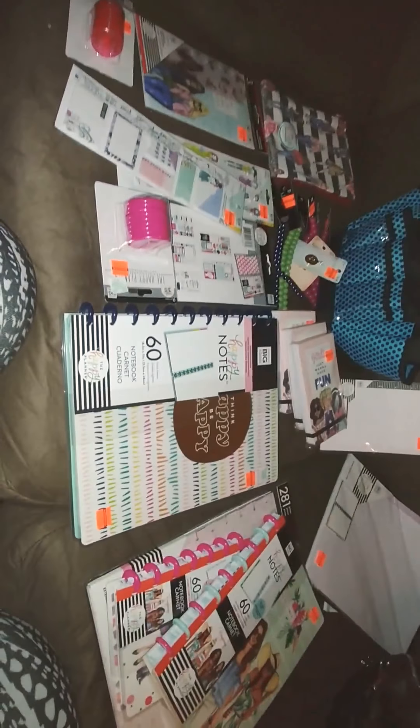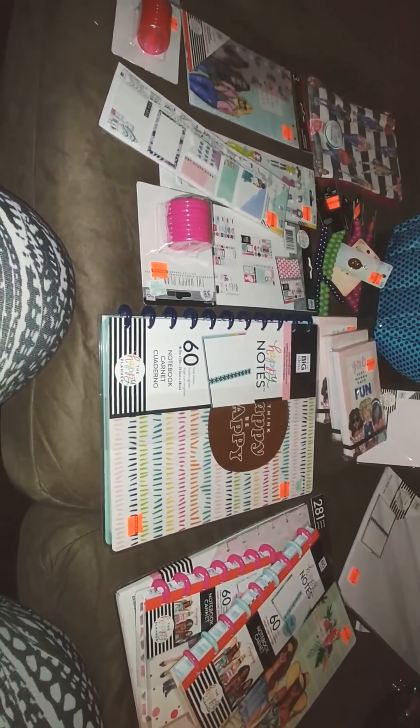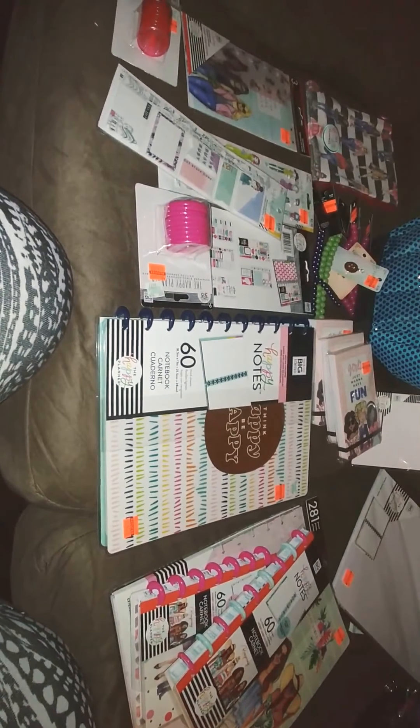This is the grid paper. It doesn't say — I even bought some extra paper for this one. I really had planned to get this one because it says 'Think Happy Be Happy' and it has the smaller rings, but I really wanted it for the cover. I found videos where I can make covers and interchange them. I don't have the punch for the planner.